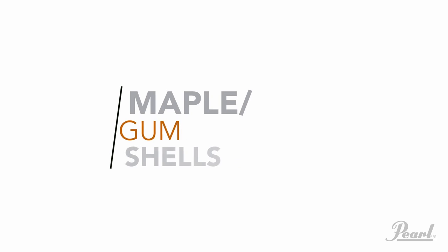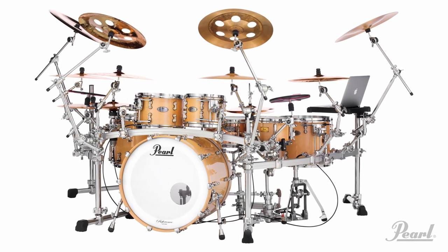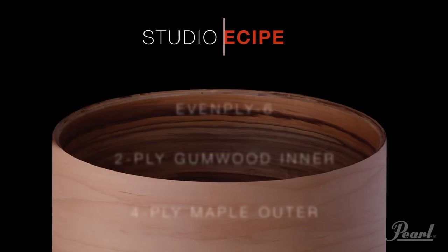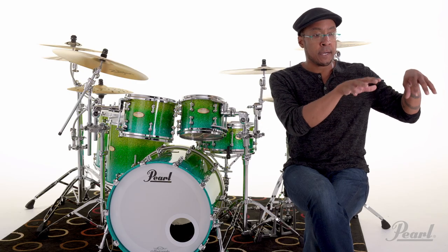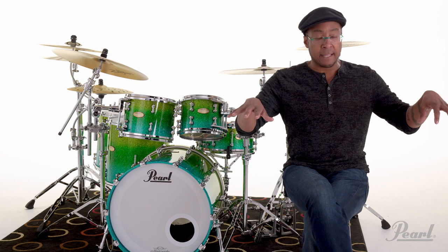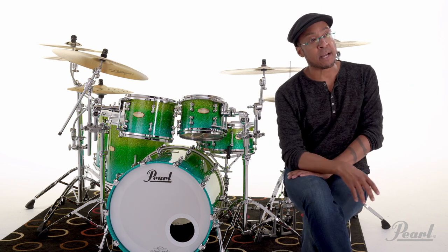Prior to the Masterworks, I had played the Reference Pure. And at the time that I played the Reference Pure, they were the best fit for the job — they're outstanding drums. But when I heard the maple gum shells, I sort of realized this might be a better tool for the situation, because I have to live in both a studio world and a live environment simultaneously. And this Masterworks kit allows me to do that.